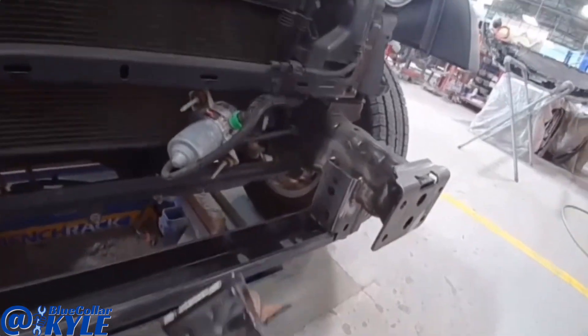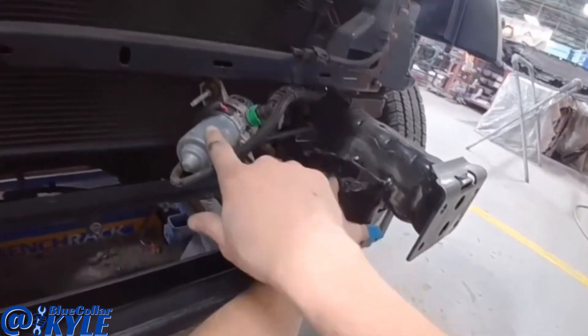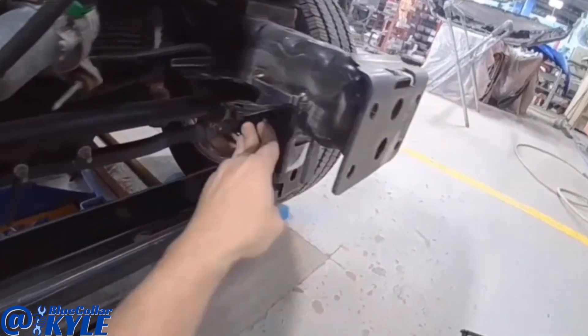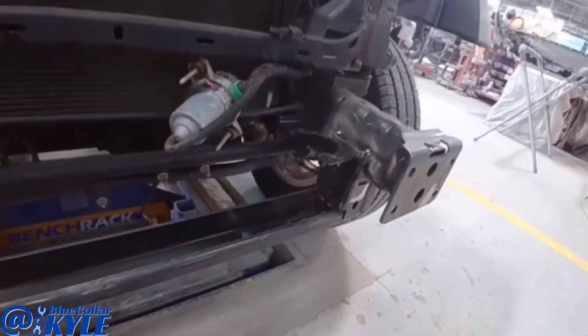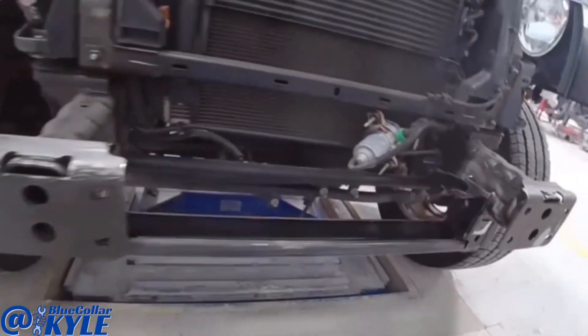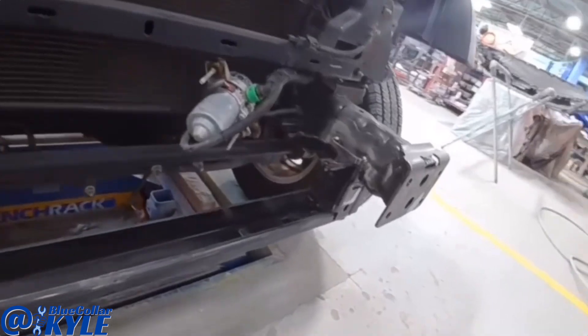One last thing — I have this bracket that goes right in here, it mounts this pump right here. I'm going to go ahead and get that welded on, then I will undercoat all this frame piece. This one will be wrapped up; I'll send it over to our mechanic to do an alignment and they can put it all together and get it finished up.